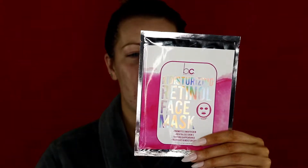Today is day 20 of FaceMasktober. We are almost there. We are going to be doing the Beauty Concepts Moisturizing Retinol Face Mask. It says it promotes smooth skin, which I need right now. It revitalizes skin texture and appearance — I also need that right now. And it nourishes and moisturizes. So let's hope this holds up to its claims, because I could really use it. My face has been going through it.